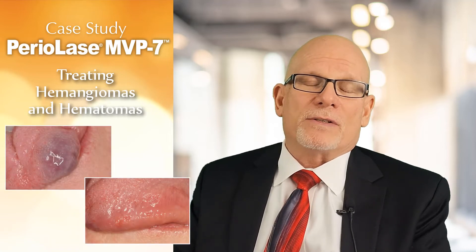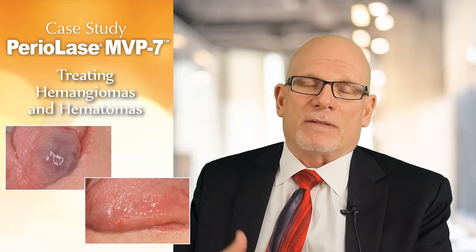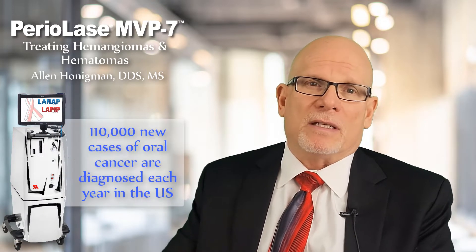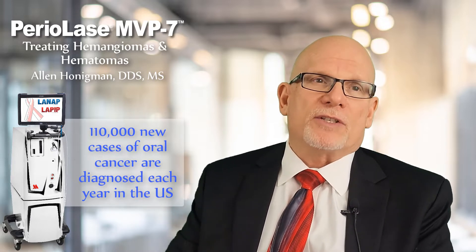A late 40-year-old woman presented to my office years ago for a periodontal examination. She was concerned about some periodontal issues we needed to address. During the routine periodontal examination, we not only examined the gums and gingiva, but we also do an oral cancer screen where we're looking for any abnormalities. I noticed on her tongue that she had a very large hemangioma or hematoma. I asked her how long she'd had it, and she said she's had it for as long as she can remember — probably over 40 years — which is kind of unusual.